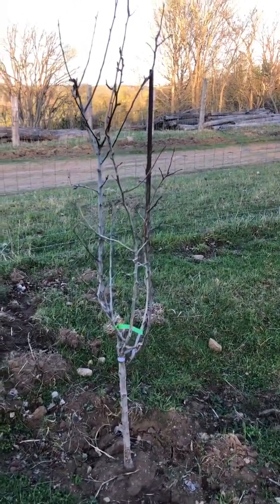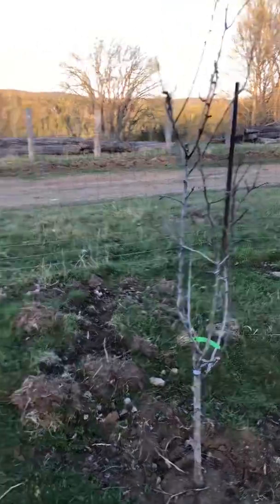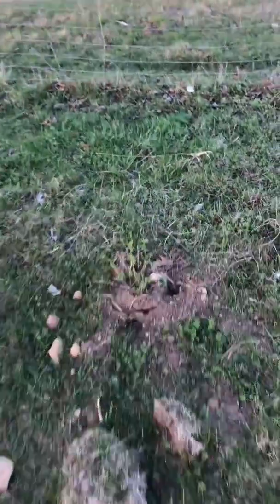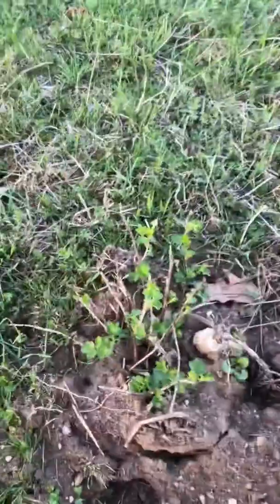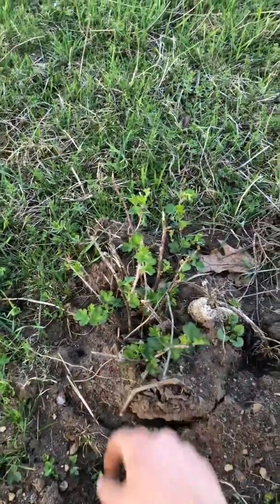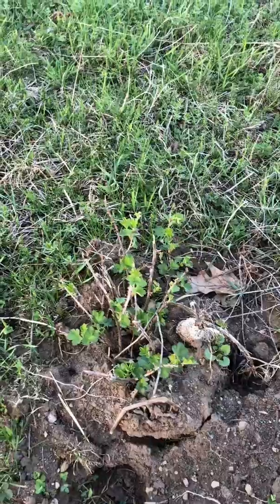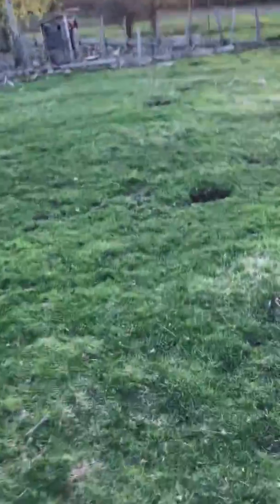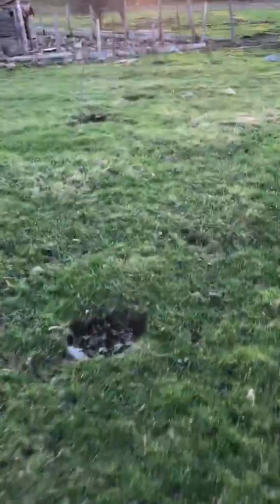I think they look beautiful, just starting to come out for the spring too. And here's a golden currant that we got in between the trees. In between most of the trees there's golden currants, black currant, or white currant — a couple different kinds of currants.